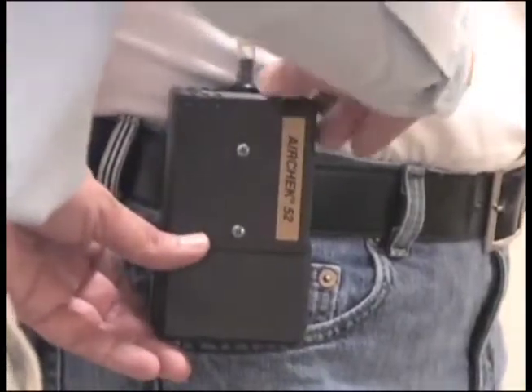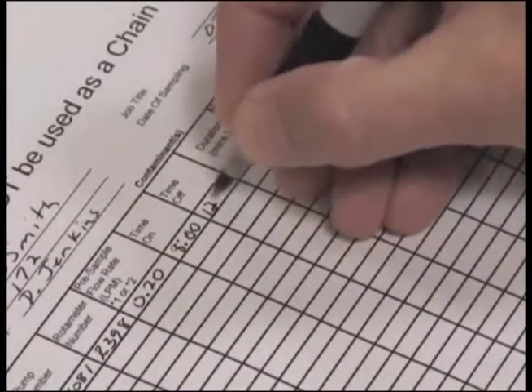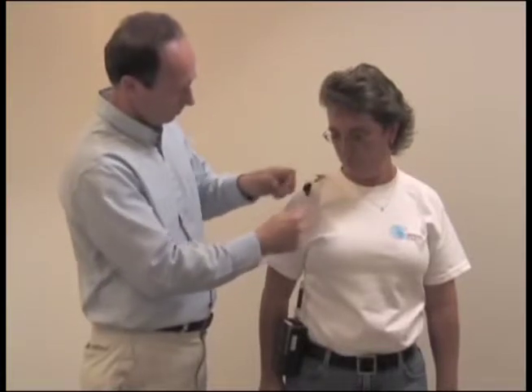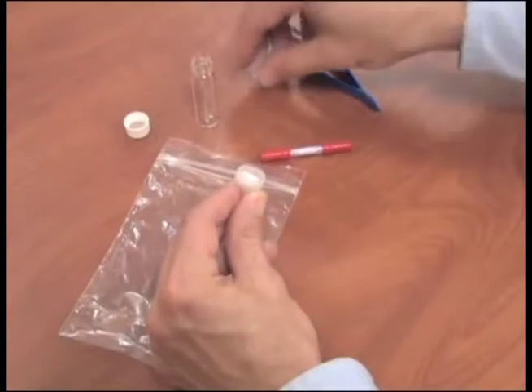After sampling is completed, turn off the pump. Record the time off on the field data sheet. Remove the sorbent tube and immediately cap both ends with the red caps provided. Label the sorbent tube to match the Swinex cassette with the filter.